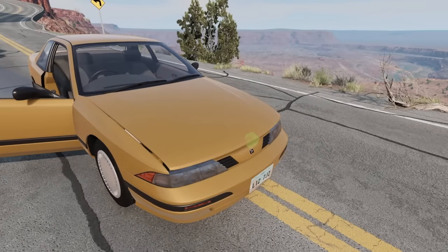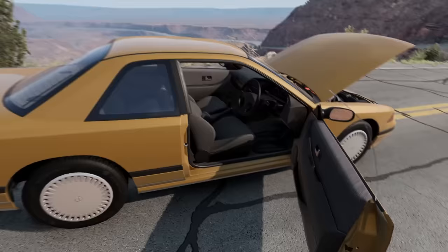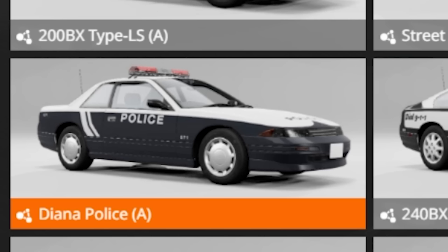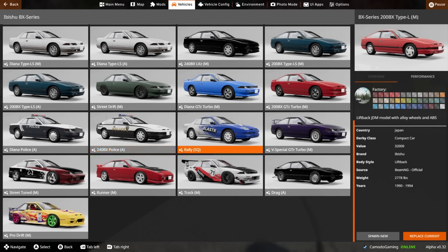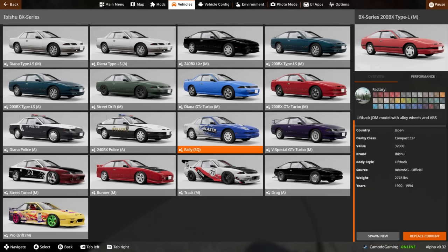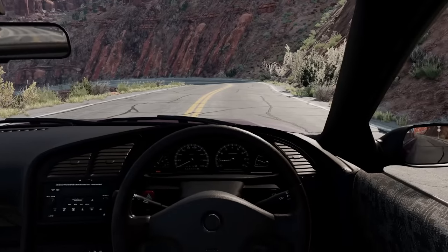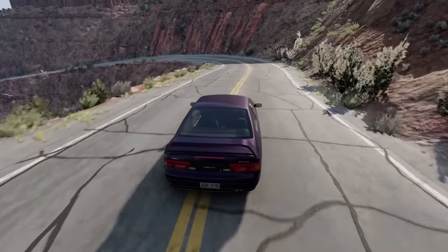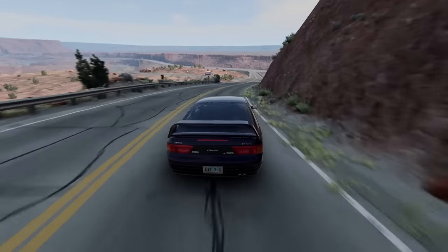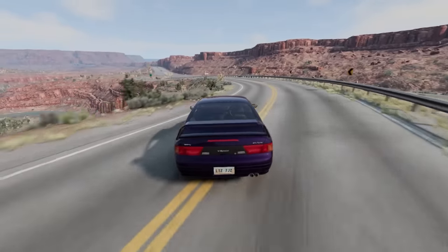Pop the hood here. I think I like the hatchback model a little bit more, but it is nice seeing a new style with the coupe. The coupe's higher-up configurations do get pretty spicy. If we scroll down to the bottom, you'll notice there is a police variant here for the Diana, there's a rally variant, the GTZ turbo — which was what we started the video in — and then there's a V special which has the more traditional hatch look. The handling is actually quite lovely on these. It's just a fun car to throw around, a fun car to spin out.